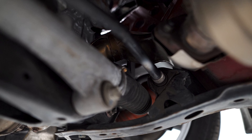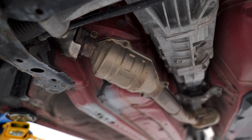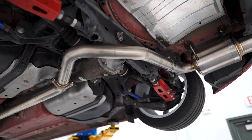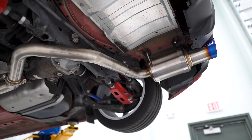Leading to the next component, which is the front pipe. On the front pipe of the car, you're going to see another catalytic converter on the front section. And on the back, you're going to see a resonator that helps to get rid of any buzzing or droning that might occur. And this connects to the mid pipe of the exhaust that leads to the mufflers and then it ends with the tailpipes.